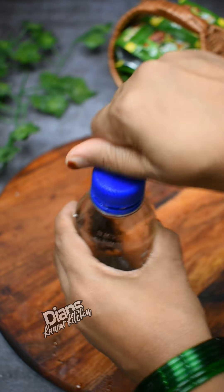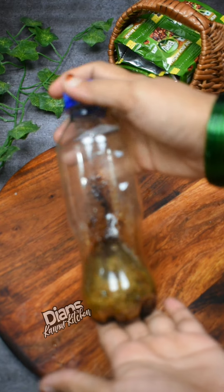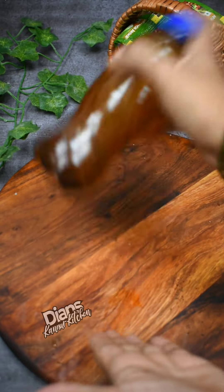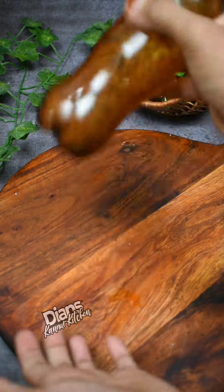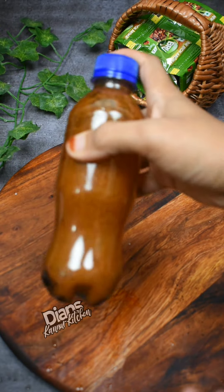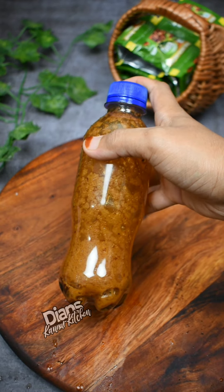Let's take the bottle and shake it for a few minutes. You can shake it for a few minutes. Let's shake it for a few minutes.